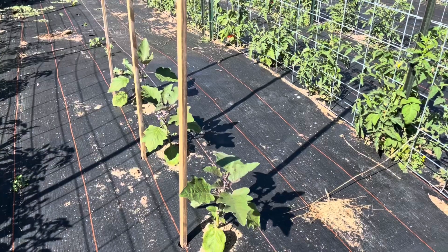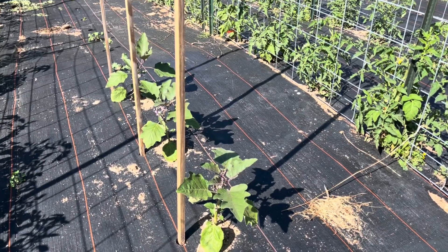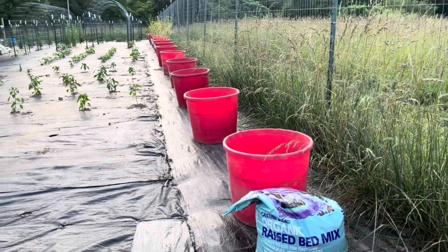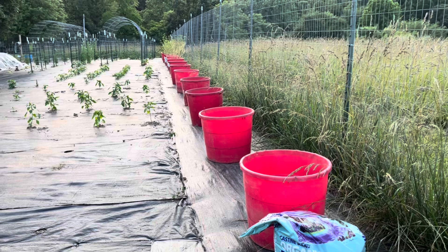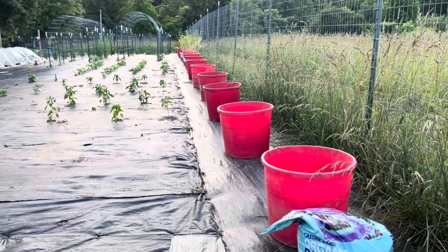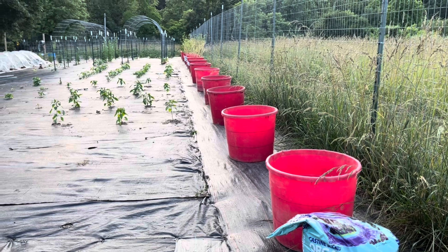Gardening in June is such an incredibly busy time on the homestead. If you enjoyed this video on how to start a food plot for your chickens and mineral tubs for your herbs, then please like, subscribe, and share. Have a blessed day, everybody. Bye-bye.